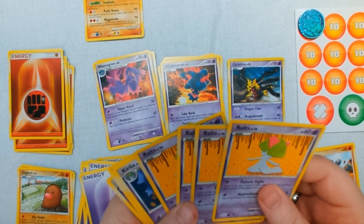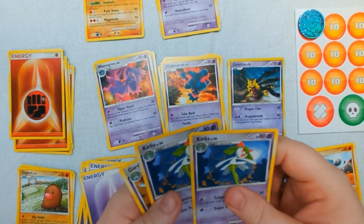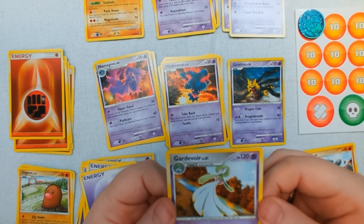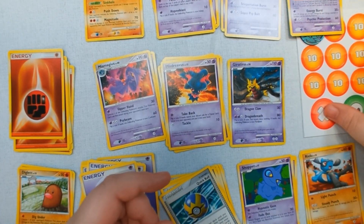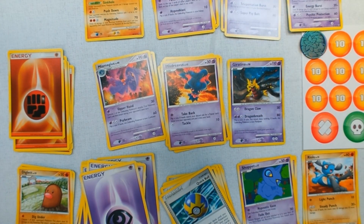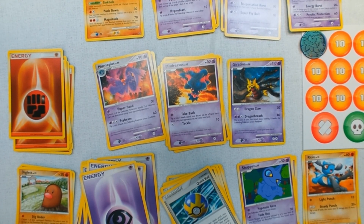There are four level sixteen Ralts, two level twenty-four Kirlia, and a level sixty-one Gardevoir. I played the Game Boy version of this game but never had friends who were playing the card game actively — easier to find the video games. All my friends were more into Magic the Gathering. We've got a nice selection of Pokemon — ones we know like Dugtrio and Diglett, and recognizable ones that came along later like Gardevoir and Riolu, the pre-evolution of Lucario.